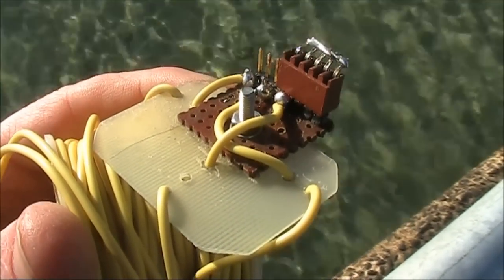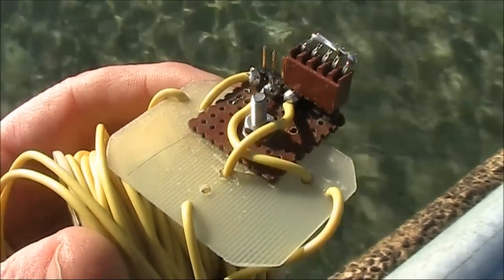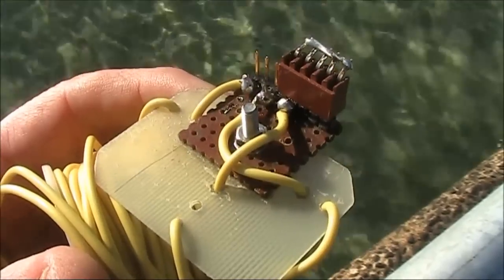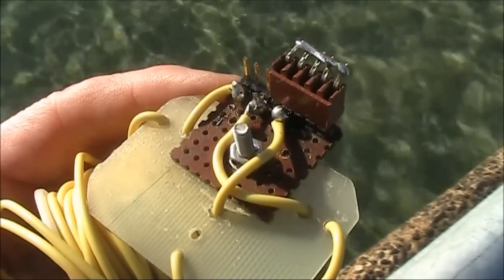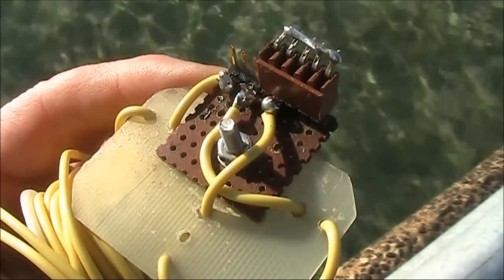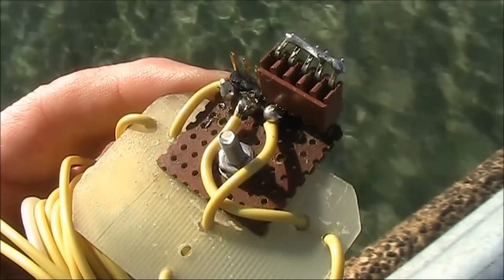Today I'll talk about what I'll call a TLI antenna, so called because it's actually three antennas in one: a T antenna, which is a vertical with capacitive top loading; an inverted L; and finally just a straight vertical with no top loading at all, which looks a bit like an I.